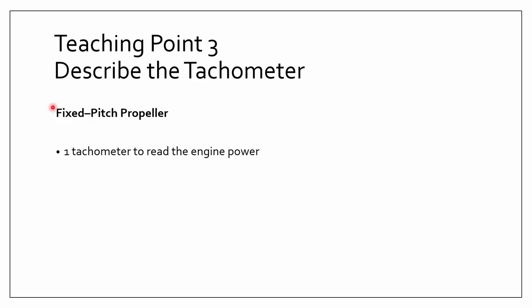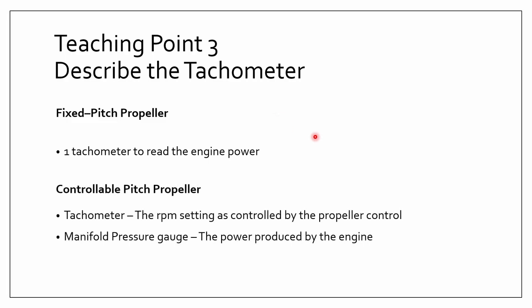There are two general types of aircraft that have a tachometer. Fixed-pitch propeller aircraft have only one tachometer to read engine power — the faster the engine turns, the more power it has. The other type is controllable pitch propellers, where the tachometer shows the RPM setting as controlled by the propeller control. However, that doesn't necessarily indicate how much power is produced by the engine — that is shown by the manifold pressure gauge.